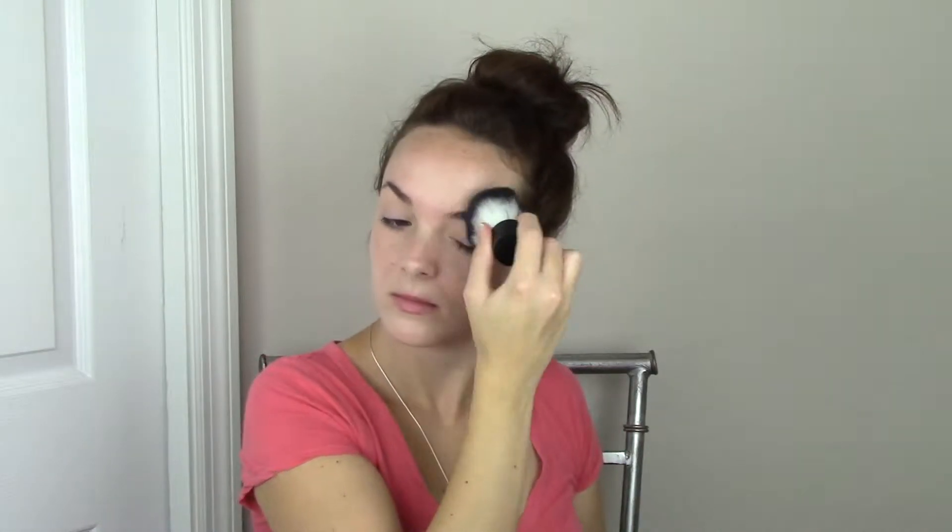Now I'm just going to apply some powder just to set everything. I did mention this powder and the eye roller in my last video, which was the Finish 5 for Fall tag, and I just really want to start using these products up.